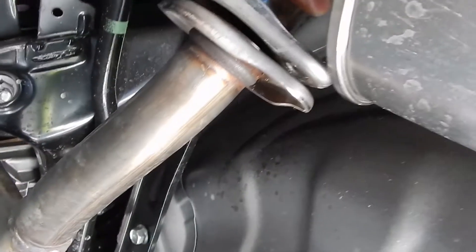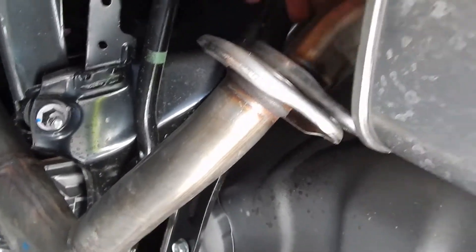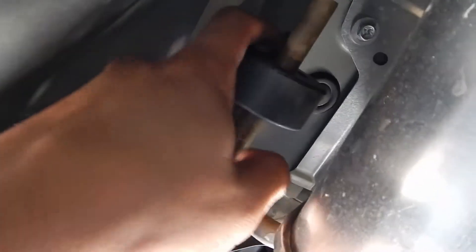Alright, so this first side is loosened — you can see I got the bolts out and now it's just kind of hanging on the hangers. I recommend using some WD-40 to lube where the metal and the rubber meet, and it'll help just slide right over.